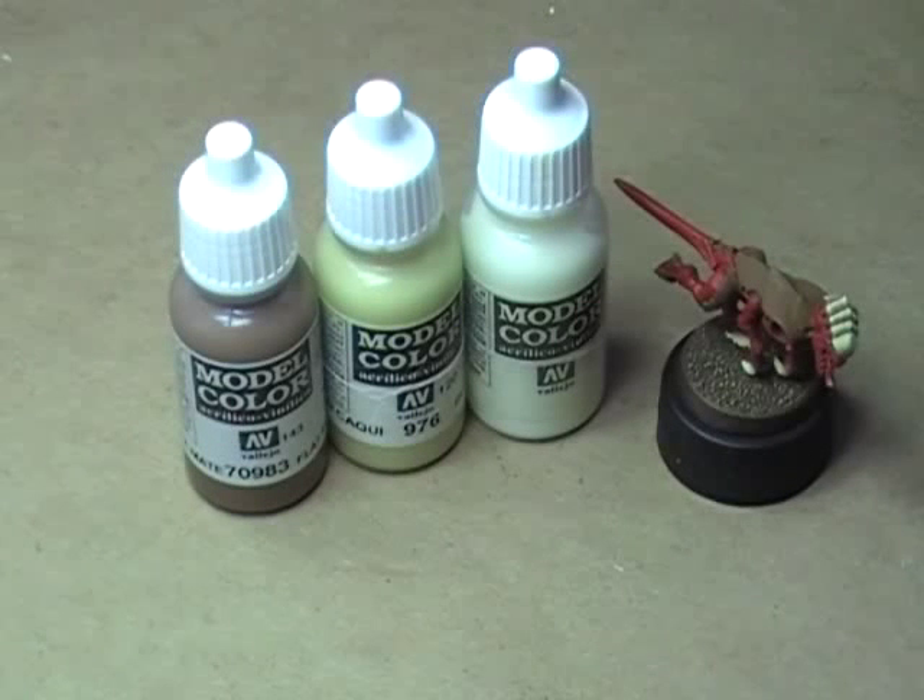To paint the bone areas on the miniature — all of the plating areas — we're going to need three different colors. I like to use these three colors from Vallejo Model Color whenever I'm doing more of an artistic style miniature, not necessarily a gaming style miniature, but it works quite well. The effect it gives is very neat and very clean, so I'm going to teach it to you right now.